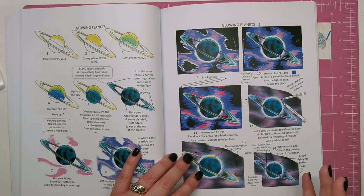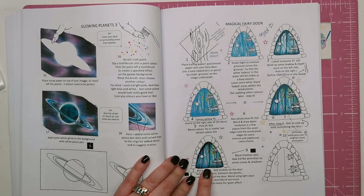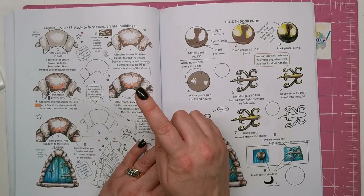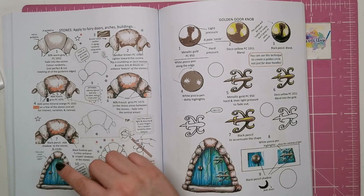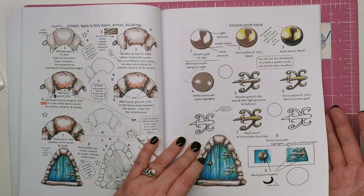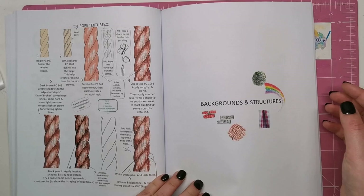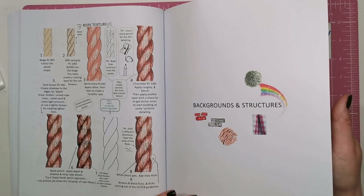We've got a glowing planet showing how to create that orb glow and a hazy galaxy background. Then a magical fairy door which is gorgeous — all the different pinks and yellows are beautiful. We've got stone — applying texture to arches, buildings, fairy doors, anywhere with stone in your illustrations. Adding a bit of orange really brings out the stone in a way I wouldn't have thought to do. There's a golden doorknob showing how to create a spherical three-dimensional object, and a rope texture — great for nautical illustrations.